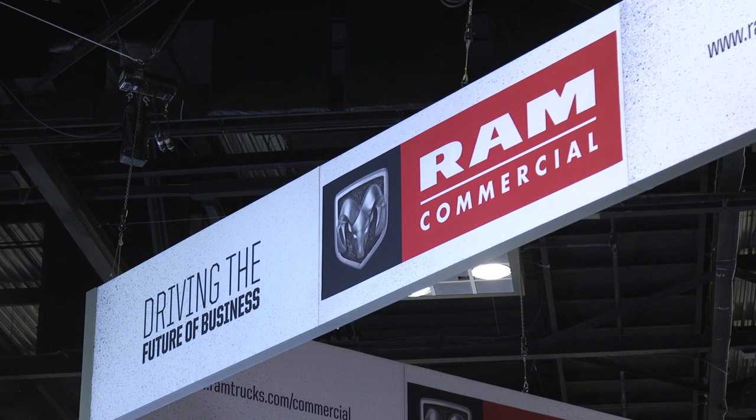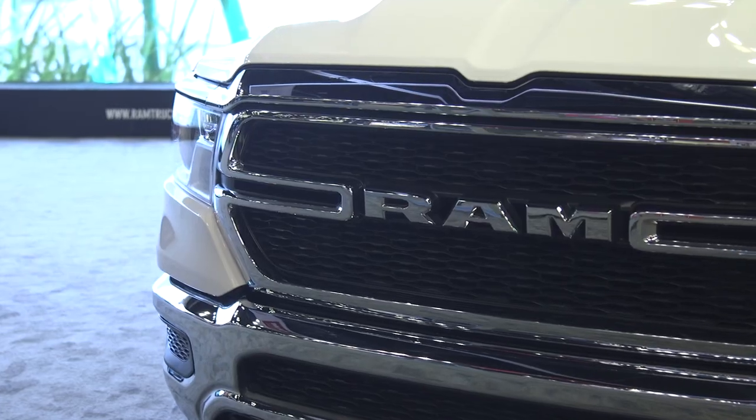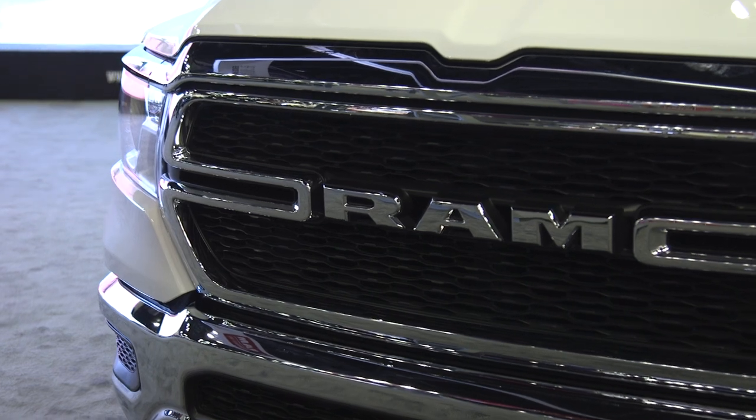I work for the Ram truck group. The commercial vehicle team specializes in interfacing with the upfitters that modify these vehicles to do whatever they need to do.